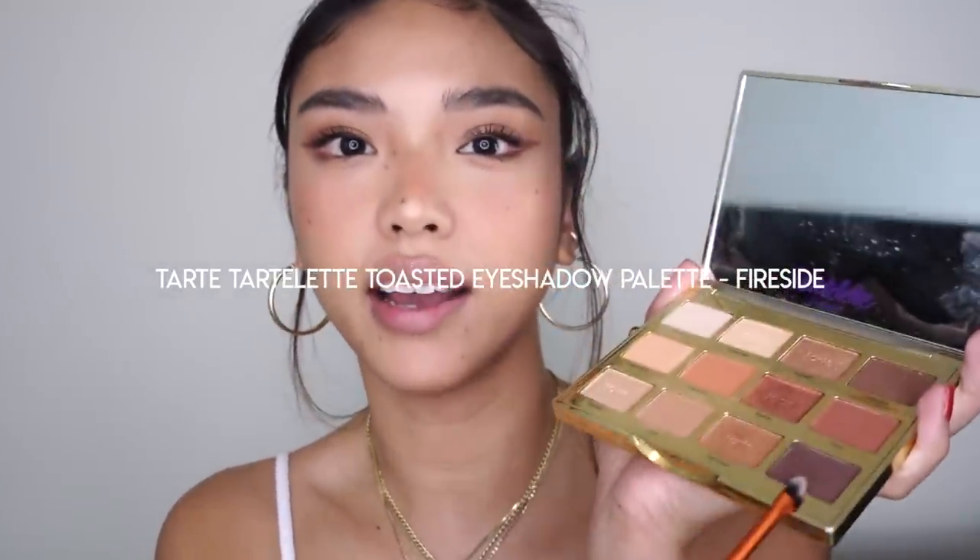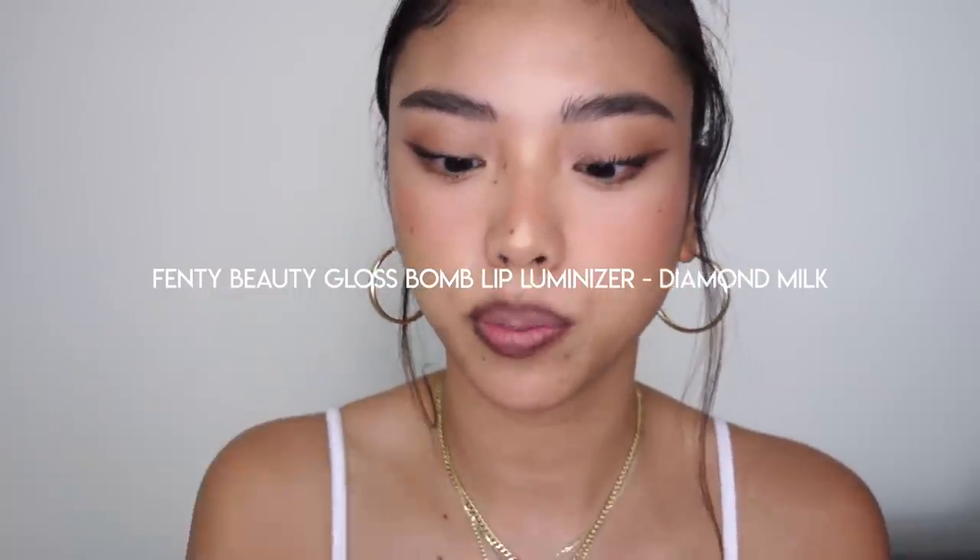Now for lips, I'm going back into my eyeshadow palette and using the shade Fireside with a small detailing brush to line the lips. Don't worry if it's not too neat — we're going to go straight over the top with the Fenty Beauty Gloss Bomb in Diamond Milk, a clear glittery shade. And then gently pressing the lips together to blend. This is personally my favourite 90s lip look — just a liner and some clear gloss to smudge it out.